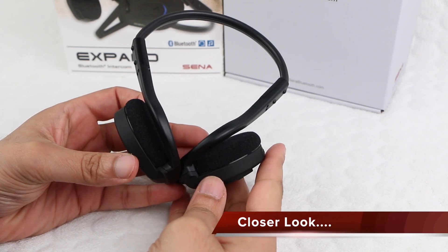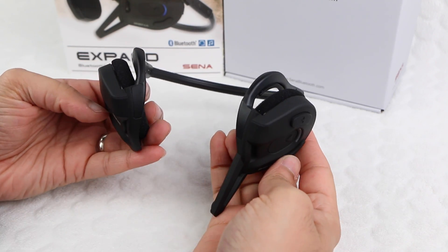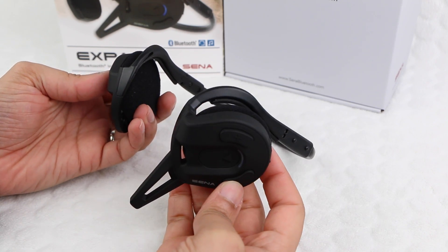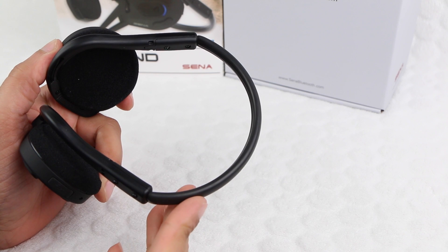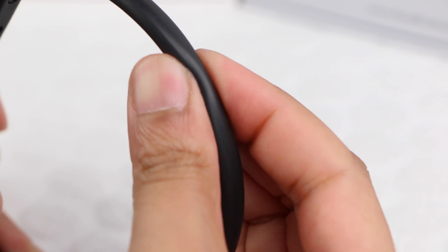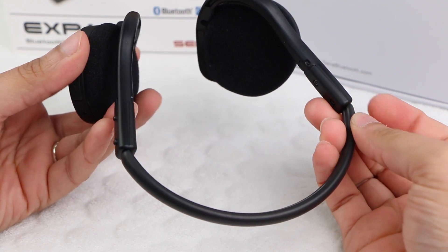On first glance the shape may look a little strange, but when you consider the band fits around the rear of the user's head, it's actually a great concept as it keeps the unit snugly in place during sporting activities. The band has a soft rubberized finish to add extra comfort all round, although note that there's no adjustability in terms of size and fit.